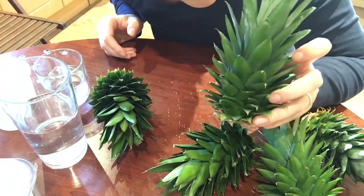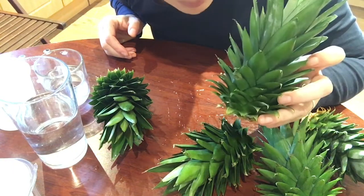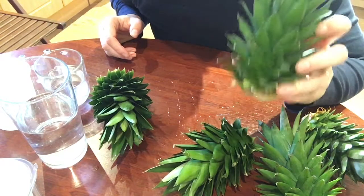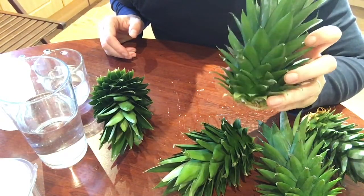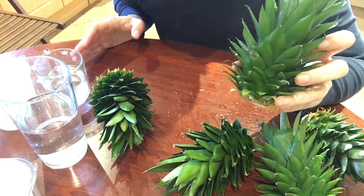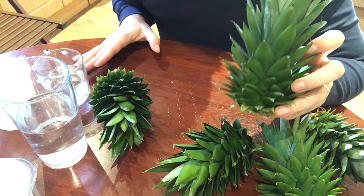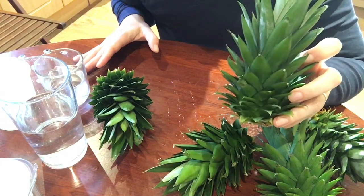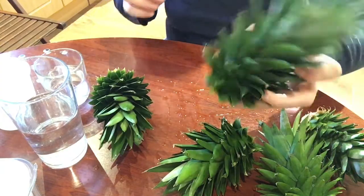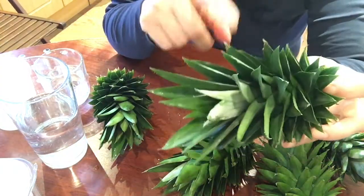If you don't know what it is, I'll tell you — it's the green topping of pineapples, and that's what you need if you want to grow one, just for fun or just for experiment. I tried it before but wasn't successful, so I don't want to try again on my own.